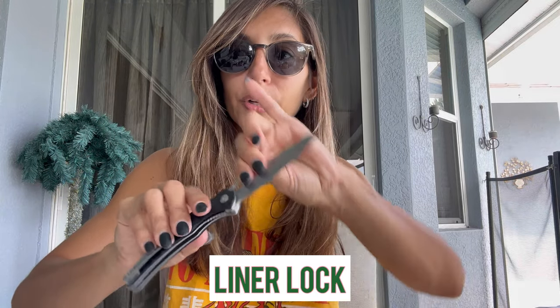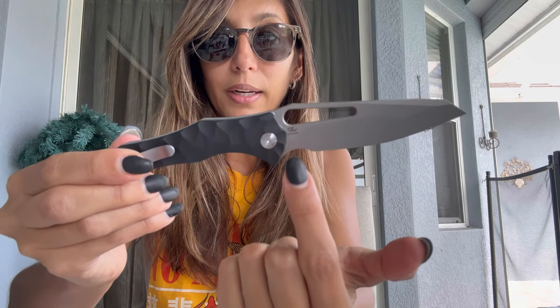This one has a liner lock as well. You push it to the side to release, then move your thumb out of the way and close the knife. I show everything because some of you are new to my channel. I've reviewed so many CIVIVIs — I'm a huge fan. I love the C in CIVIVI because it speaks to my name Carla, but I also think they create high quality, smooth-action, budget-friendly knives. This one was designed by Gabco Knives — you can see the logo right there on the blade. It's a great size for EDC.